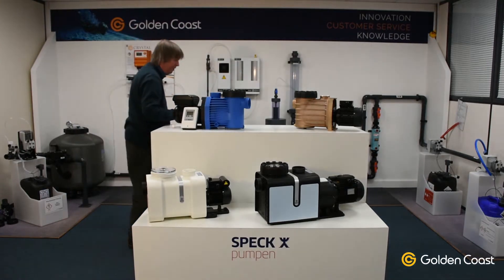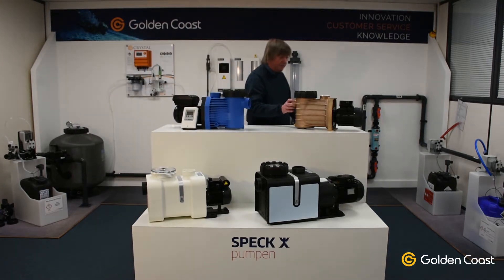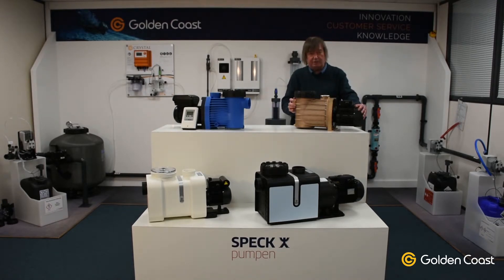Moving on to the bronze pump — which obviously you can see is bronze — it is made of a very highly corrosion-resistant material. There's no lead or zinc or anything in this bronze; it's very pure, which makes it very efficient for industrial or commercial applications. It's also very heavy, so once it's installed it's a very stable pump, and because of the thick bronze construction it's also quite quiet.